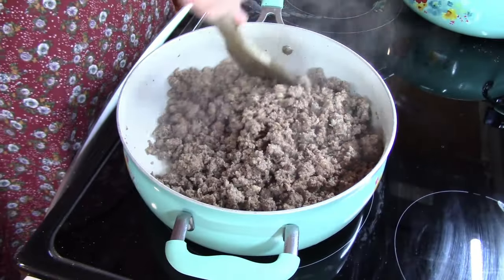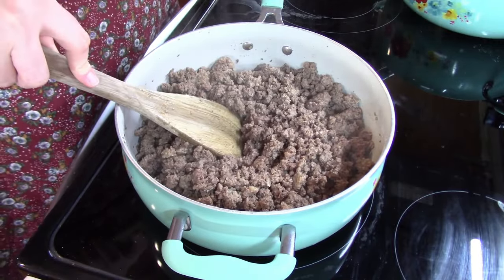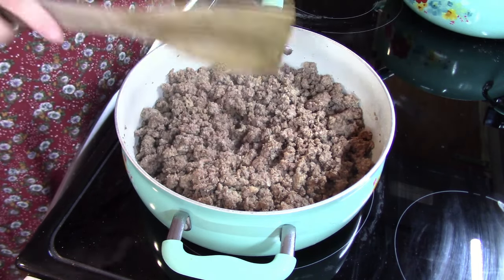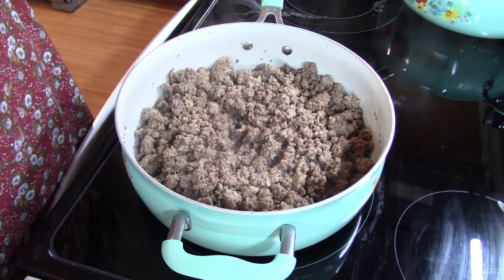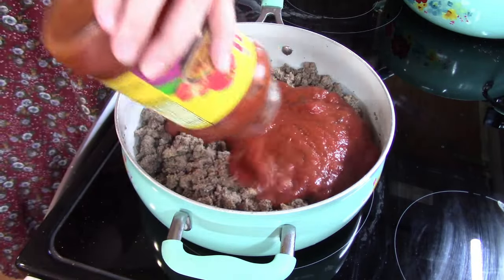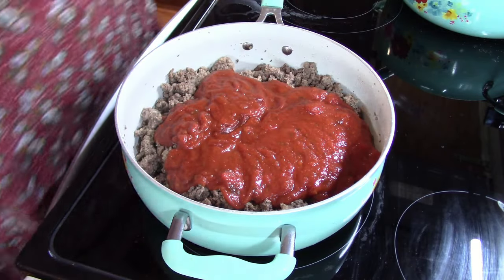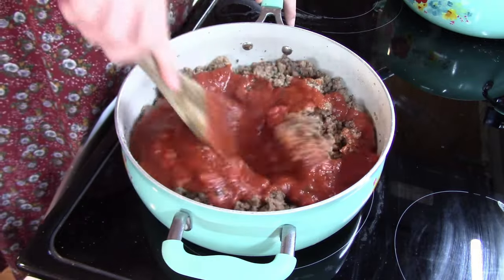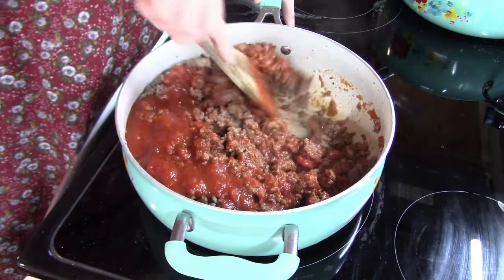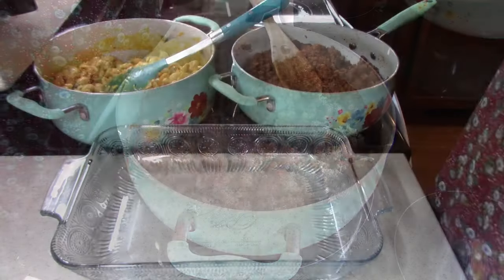Our ground beef is completely browned, so it's done. Now the original recipe said to layer noodles, meat, and sauce separately, but I thought to make it easier, why don't we just go ahead and add the sauce in with our ground beef? That way we're just having to make one layer. So I'm adding in the Ragu spaghetti sauce — that's our favorite — and I'll get this well mixed with our ground beef, and then we'll be ready to assemble our lasagna.